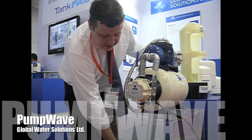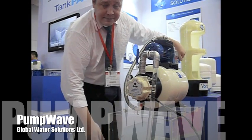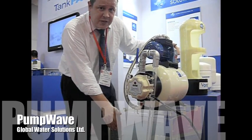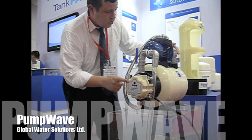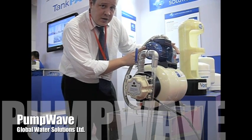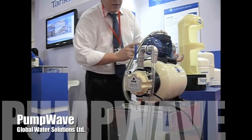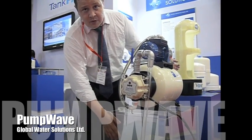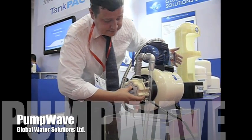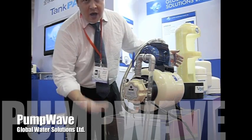Let's say, for example, that this tank goes dry. Once this tank runs dry, no water will be running in the pump. In order to prevent the pump from dry running, the pump wave device will send a signal to the pump and shut it off, just to prevent it from dry running and burning up the pump. Once we've refilled the system and resupplied the pump with water, you can come back and press the reset button again. This will allow the pump to restart and operate accordingly.